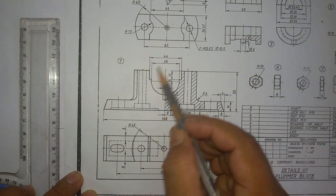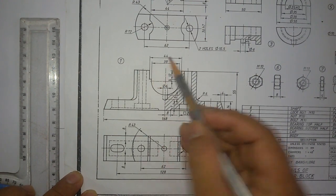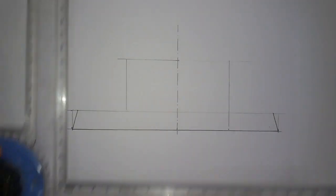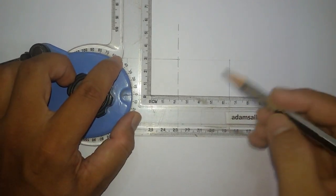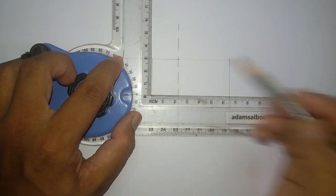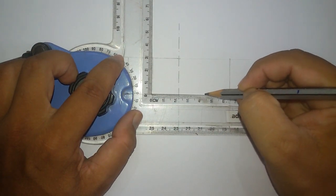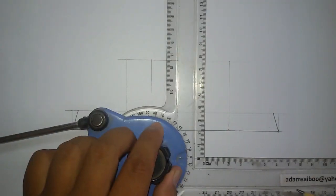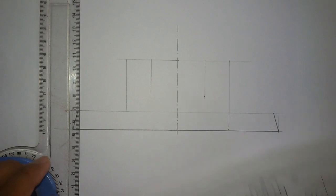I'm going to draw this line — the distance between these two lines is 44mm. So from the center line it will be 22mm on each side. From here draw a line at 22mm, and from here mark 44mm and draw a line.